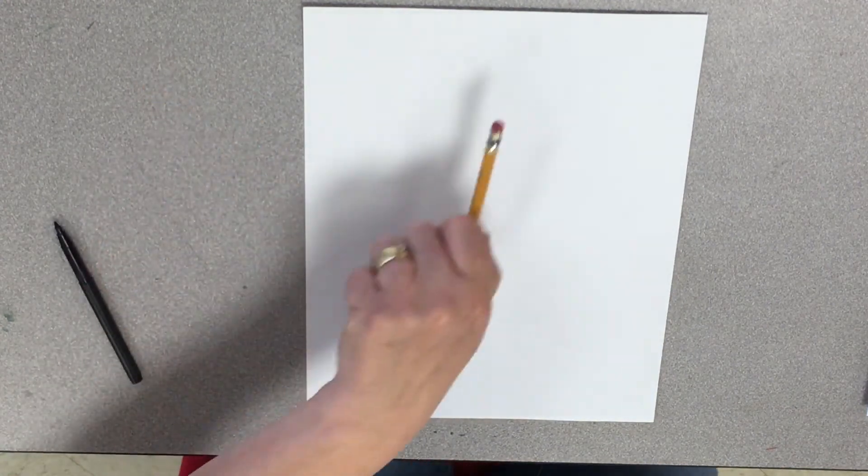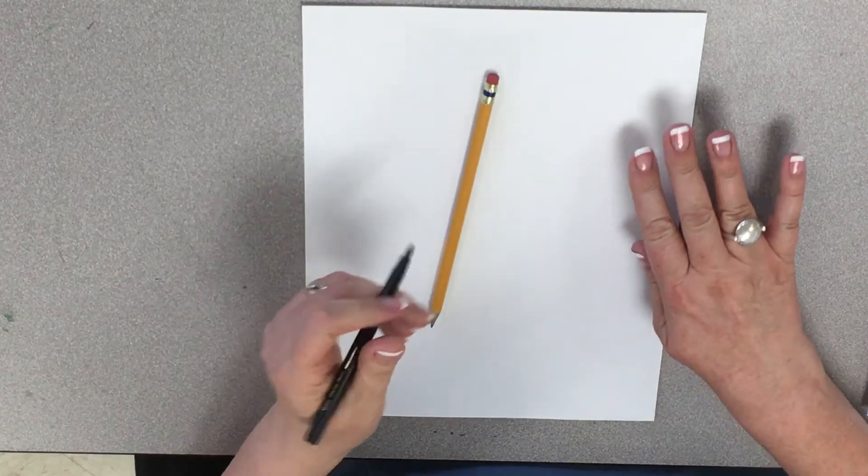Hi, everybody. It's Mrs. Mertz. Let's get those pencils going and draw Rudolph the Red-Nosed Reindeer.